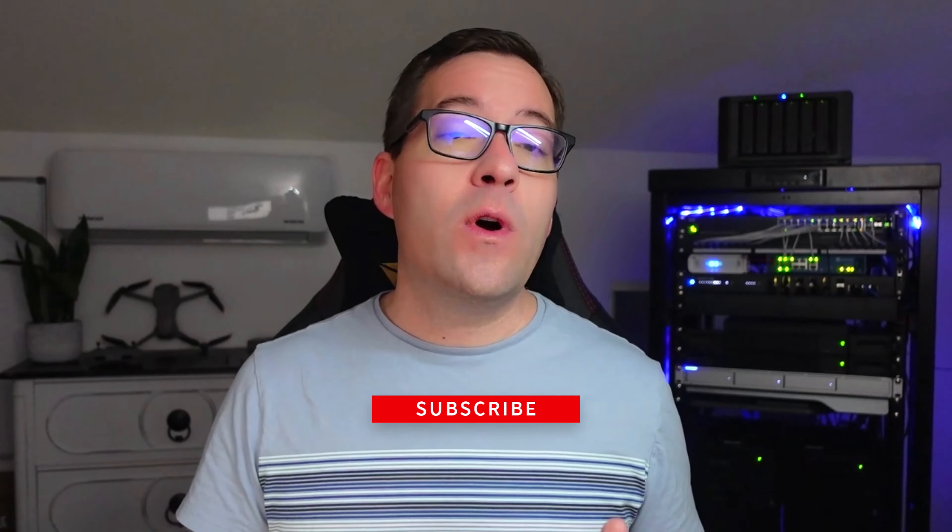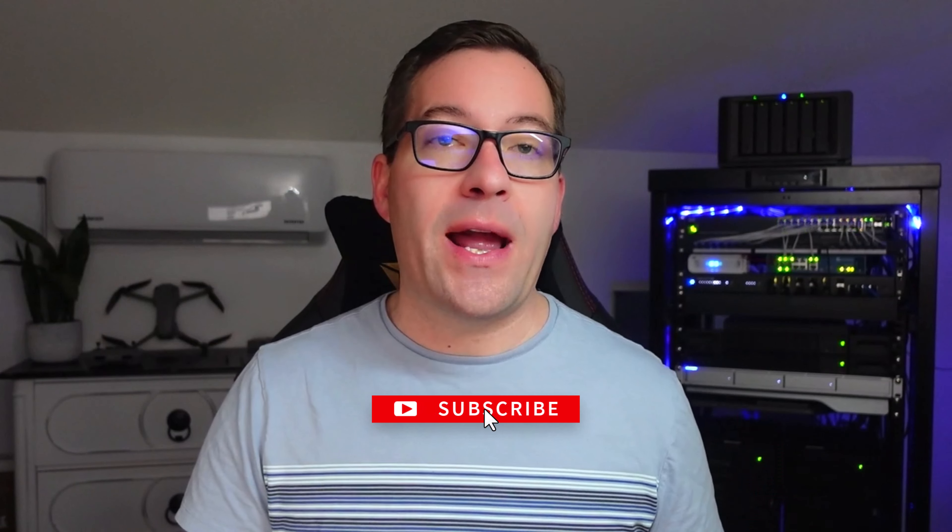Hey, what's up guys, Brandon Lee. I have a cool episode for you guys today. As part of my end of year projects with the Home Lab, I wanted to clean up my server rack and introduce some cable management. I'm running the SysRacks 27U fully enclosed server rack that has served me well for the past five years or so.